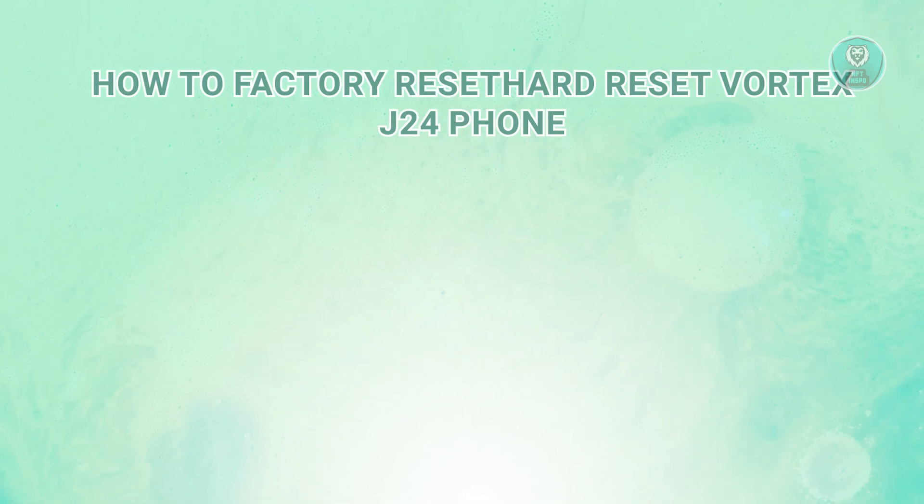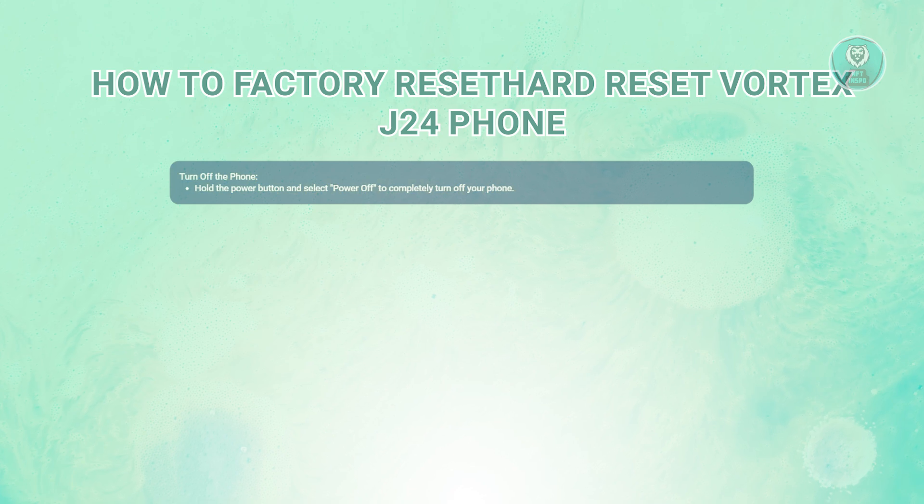In this case, there are going to be some steps you need to do here to complete a reset. First, you need to power off the device. Make sure your Vortex J24 is completely turned off. You can do this by holding down the power button until you see the option to power off, and then select it.